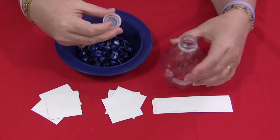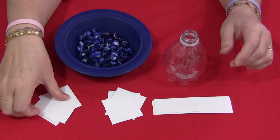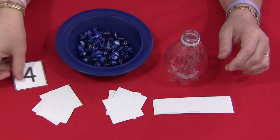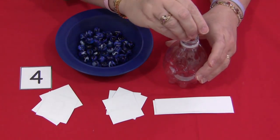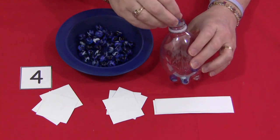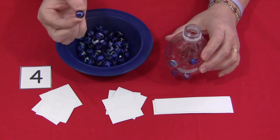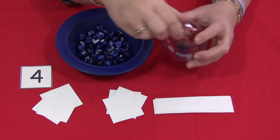The child would have the empty bottle, and she would turn over a card and then put that same number of marbles in. So one, two, three, four. Because they have to pinch the marbles to pick them up and put them in, that works on eye-hand coordination.